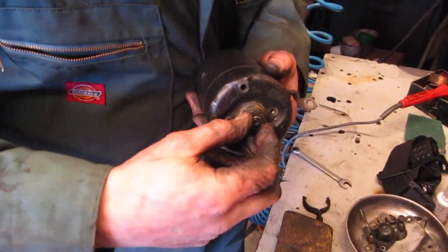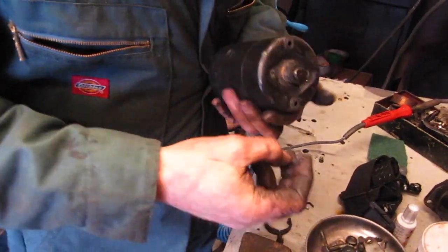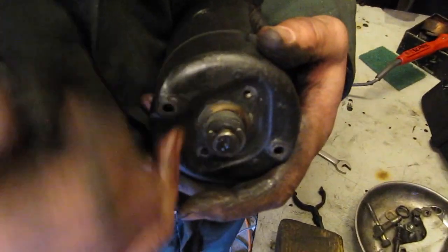And then we've got some shims that go on the back, like that, and then this crescent — so that retains the end piece — and then this cover goes back on. Don't forget there's a gasket on there.